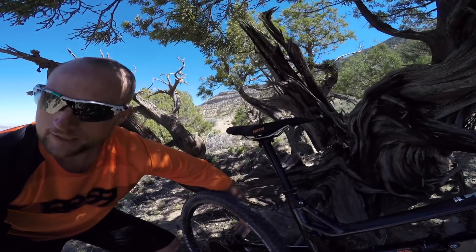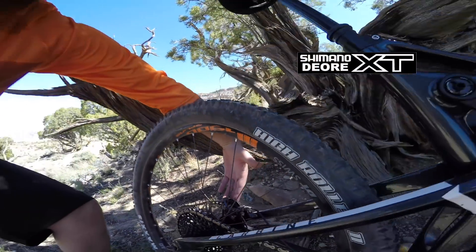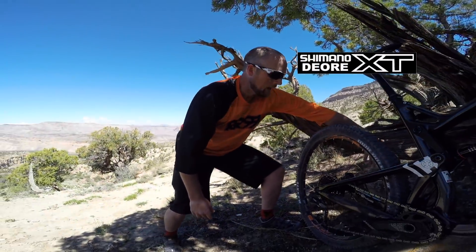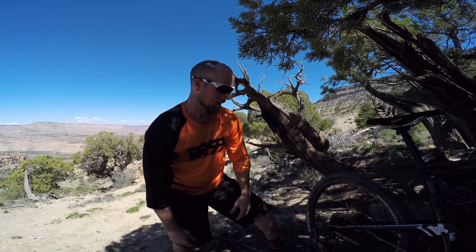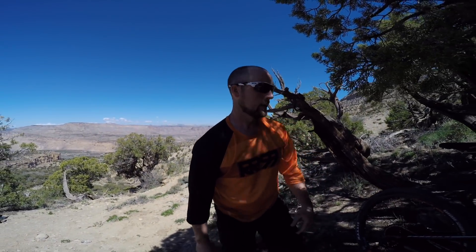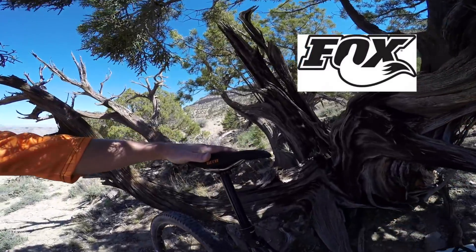Coming around on the back side — this thing came stock with Shimano XT brakes. I really love these things; they're easy to work with, easy to bleed, easy to arrange and adjust. Just love that. 180mm rotors — super good for stopping, got a lot of grip on them.